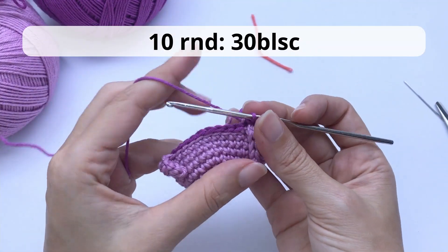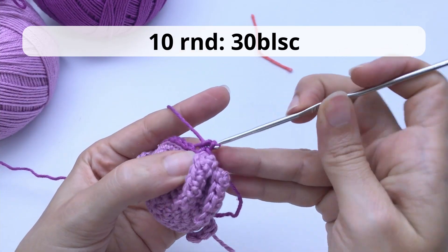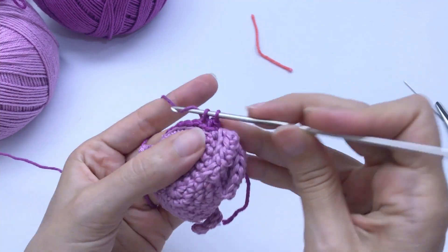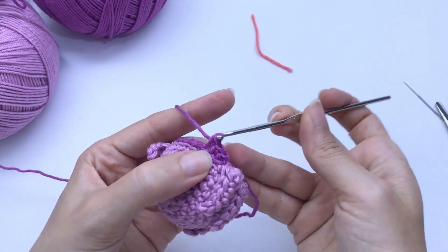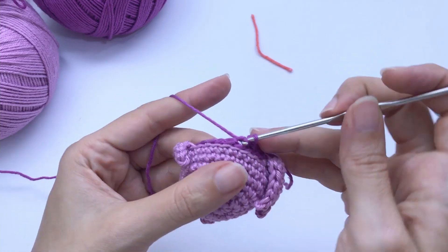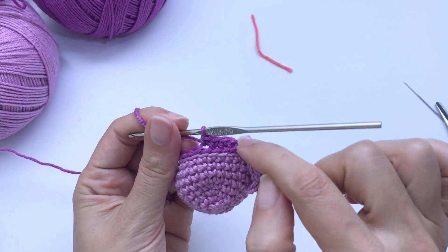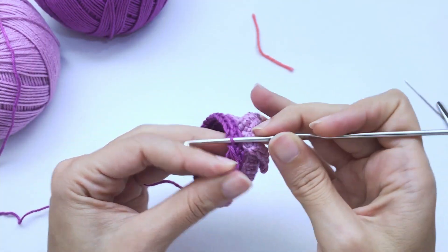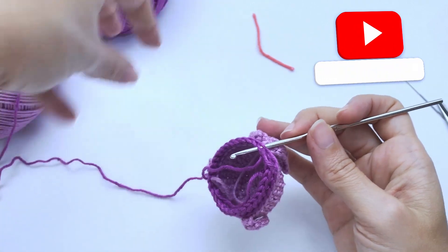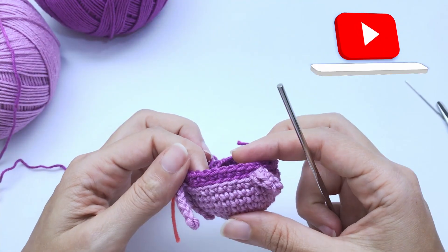For round number ten, you will work back loop single crochet — just work 30 back loop single crochet. Grab the back loop of the stitch and make a single crochet. Very easy. Work all the way around, attach your stitch marker, and move on to round number eleven.